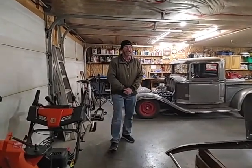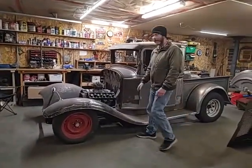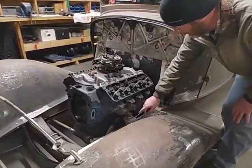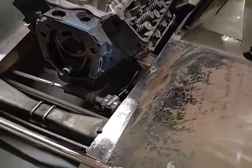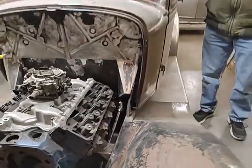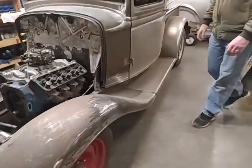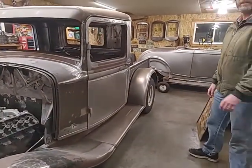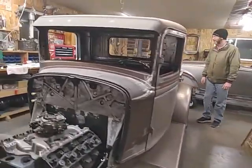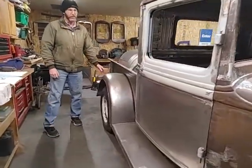Over here we finished off the knuckles on the steering column and down onto the rack, so now we can actually steer the truck. We also finished the other fender last episode and it's all bolted on now.